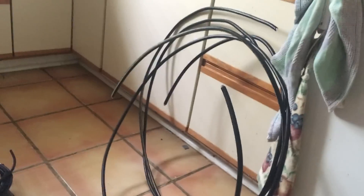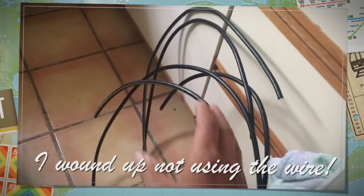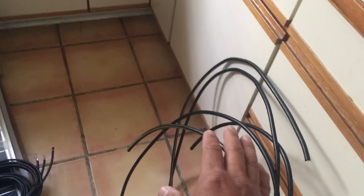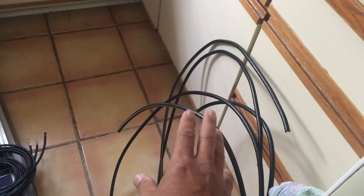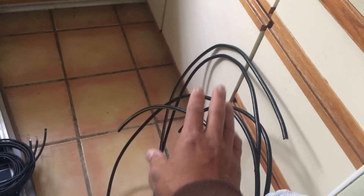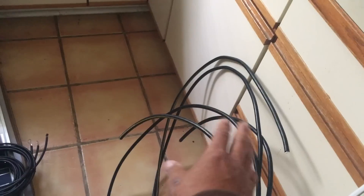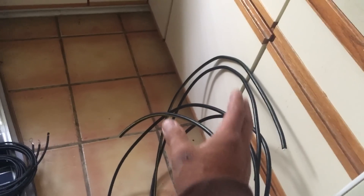I did buy some extra wiring. I got a great deal — like 24 feet for $6. There was a little bit of a mix-up at Home Depot which wound up with me waiting for like 10-15 minutes. So they gave me, on top of the discount, an extra discount. Basically $6 for 24 feet of 4-gauge wire, which is a great deal.